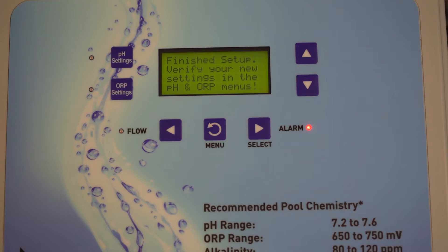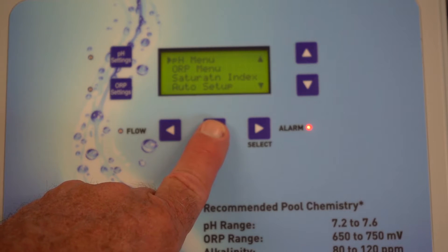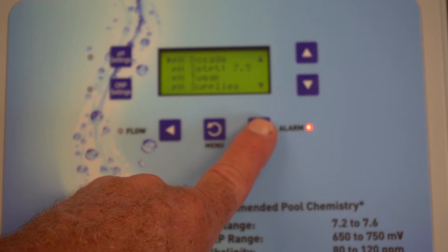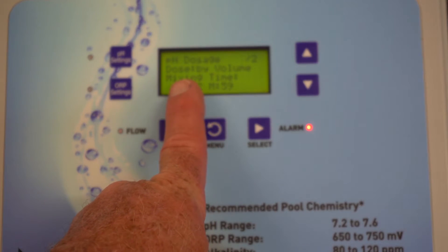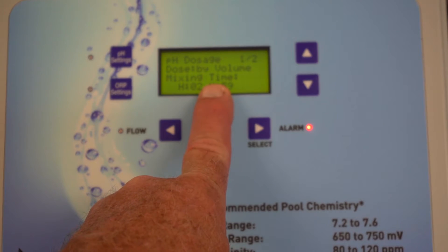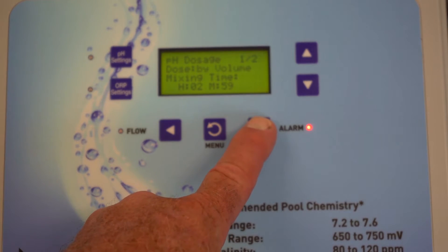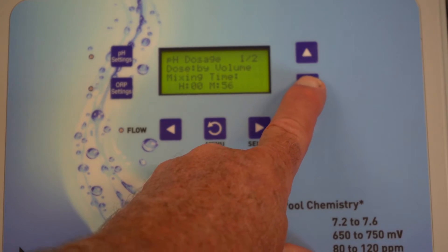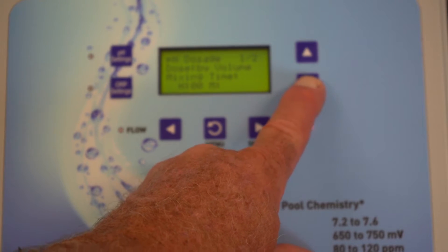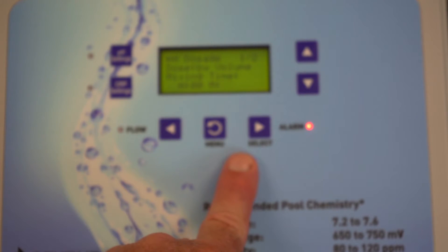You're now finished and need to verify your setups. This is going to tell you there's no flow detected — I actually do not have it hooked up, but I want to go into the menus and set up a few things. This is our pH menu. Come over to dosage and on screen one you're going to see dosing by volume, and then you set a mixing time. The default is two hours and 59 minutes — that is quite extreme. I change that to typically about 30 minutes, which should be more than enough for the chemicals to feed, dissipate through your pool, and come back and give you a somewhat accurate reading.